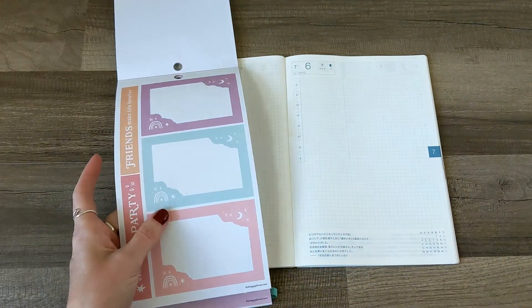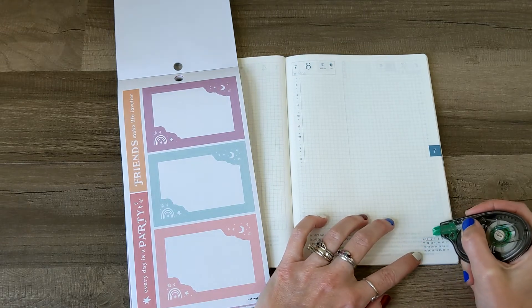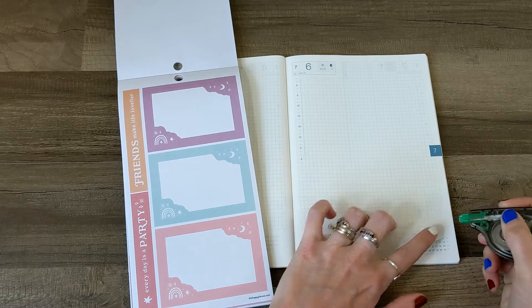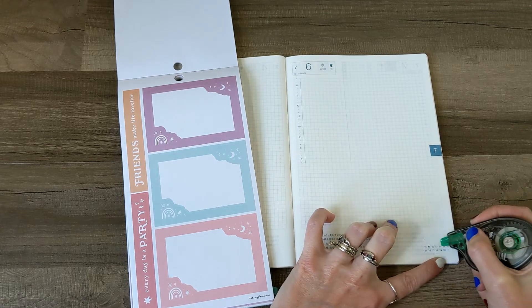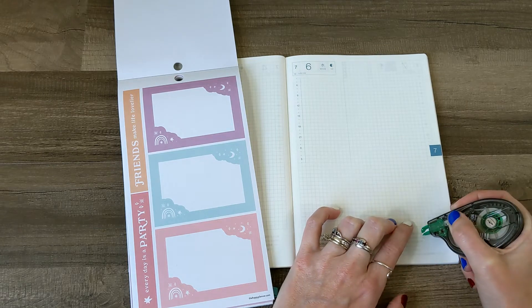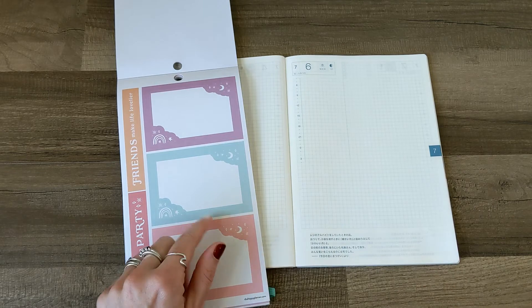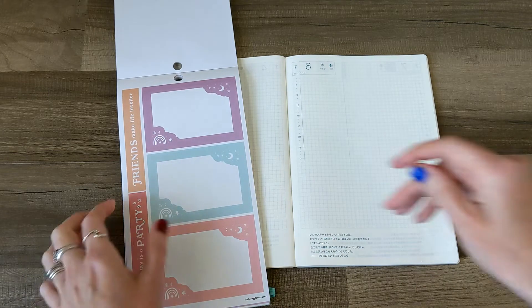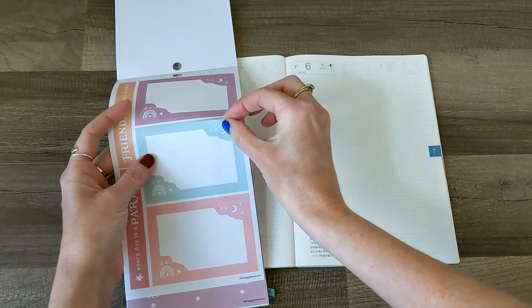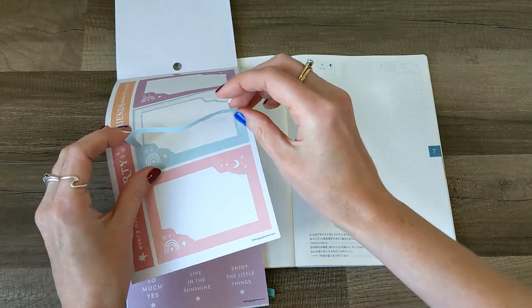The first step is going to be to white out this little calendar down in the corner here, because this is where the sticker is going to go. I don't want to have any of those numbers peeking out around it. So I'll white that out, and then I'm going to try to get this frame up out of here and back down on the page without messing it up or ripping it.